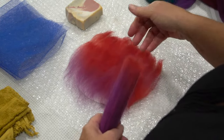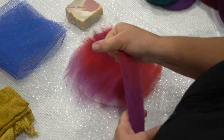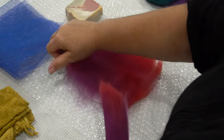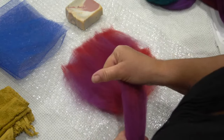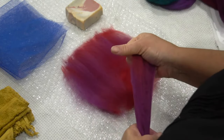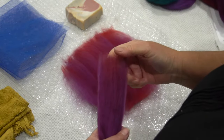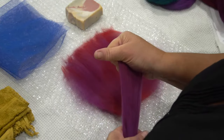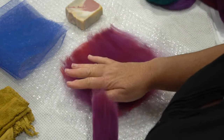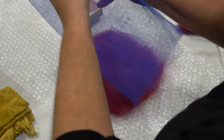The second layer of wool tops is laid perpendicular to the first — in the opposite direction. Again, just pull on that last centimeter of wool and place it over the top of the first layer. Make sure there are no spaces, and only pull on that last centimeter — that keeps the wool nice and fine. Give it a little pat down and pop your net on the surface.